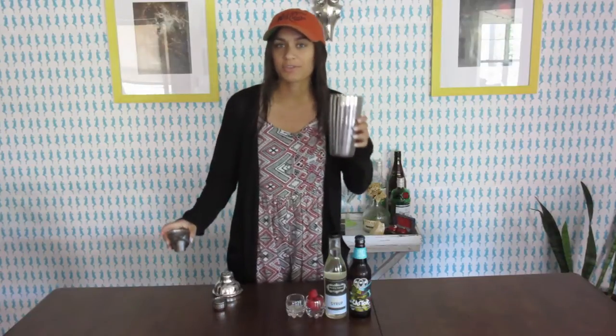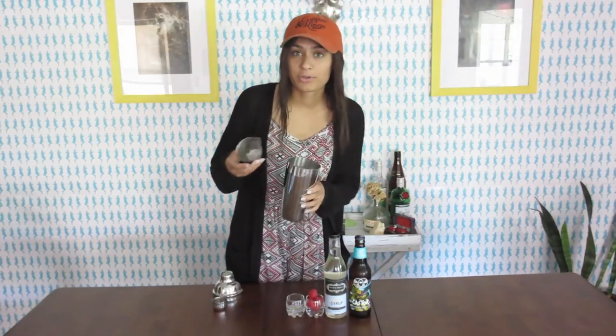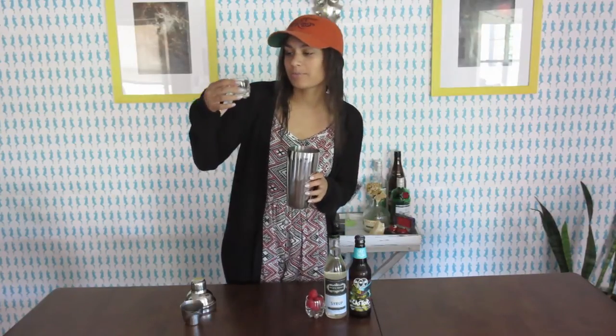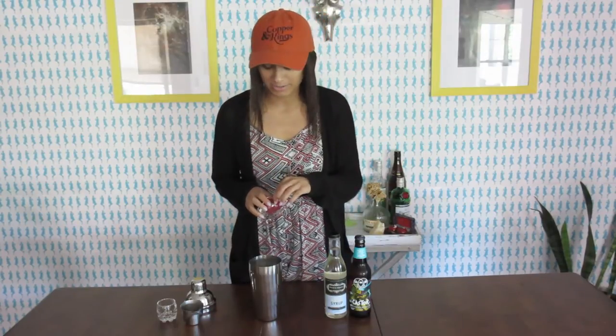I've got my cocktail shaker filled with ice and I'm going to pour in one ounce of orange liqueur — I'm using triple sec. I'm going to pour in three squeezes of lemon juice. I don't even want to hazard a guess at what that is ounce-wise. The recipe said three squeezes, so I just did three squeezes. And then I'm going to add some raspberries — delicious fresh raspberries.